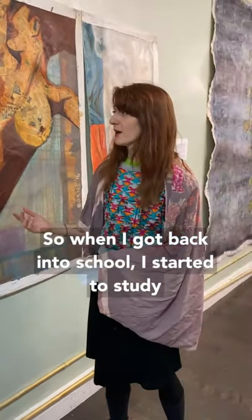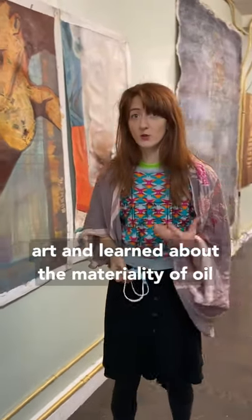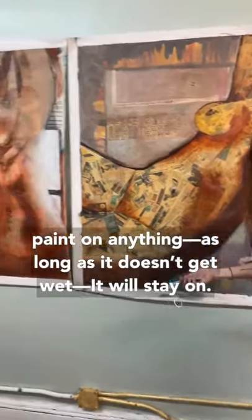So when I got back into school, I started to study art, and I learned about the materiality of oil and acrylic paint — that you can put acrylic paint on anything. As long as it doesn't get wet, it'll stay on.